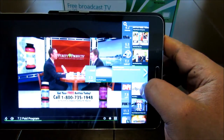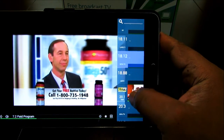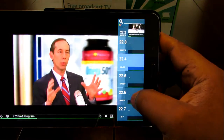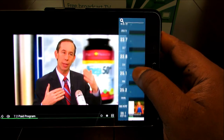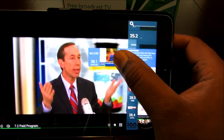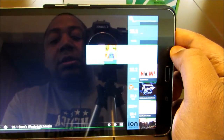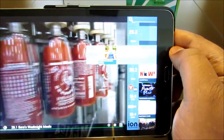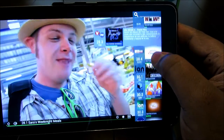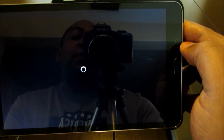You get the same interface like I had on my phone. It found 148 channels for me. I only count the ones that I understand. My favorite channel is Ion — I love watching Ion. Let's go ahead and see what Ion looks like. Live TV on my tablet.